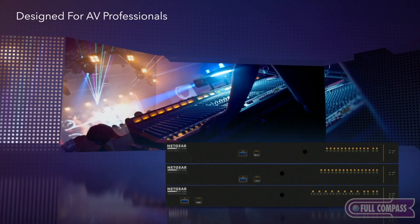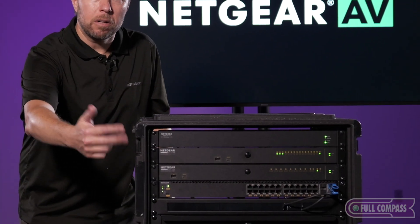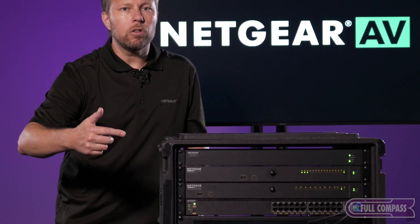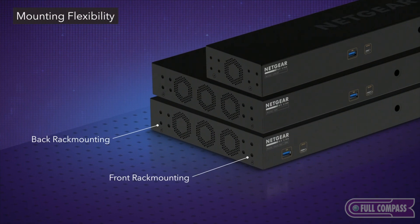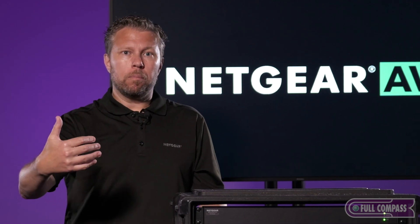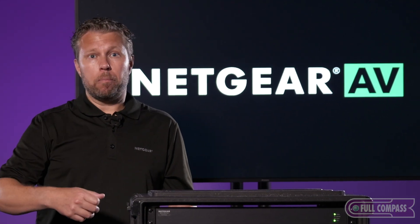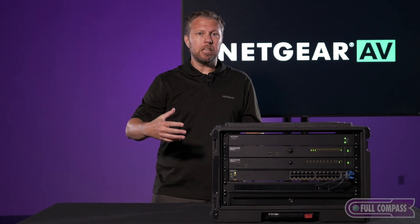A few years ago we introduced the Netgear M4250 series. You're actually seeing two M4250 series in my rack, and one of the first things you'll notice is that these switches can be mounted with the ports on the back of the rack. Most switches can only be mounted with the ports on the front, but as you know most AV equipment has their ports on the back, so this allows for a nice clean rack environment.